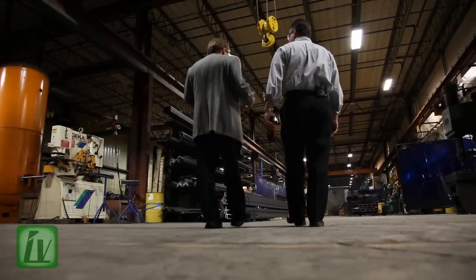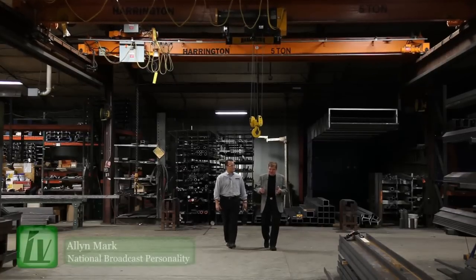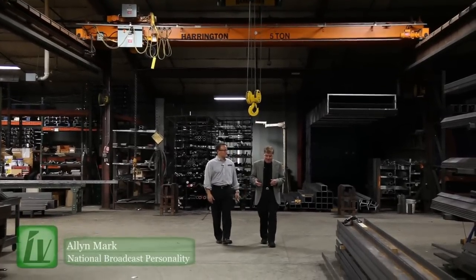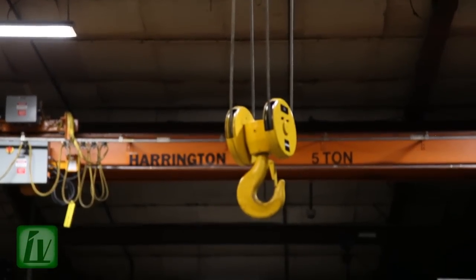It's where the mentality of muscle meets the intelligence of high-tech industrial engineering. Harrington's RHN Heavy Industrial Hoist, better known as the Rhino. My name is Alan Mark and we're live and direct here at the Harrington Hoist Plant in Mannheim, Pennsylvania on Industry Visions.